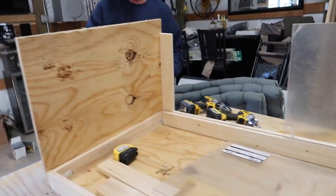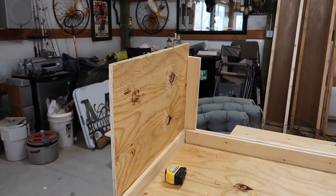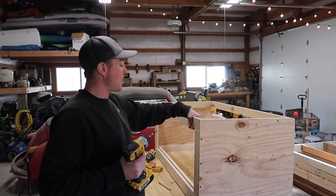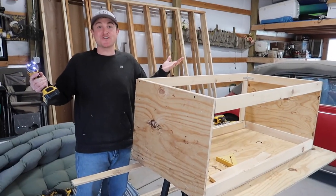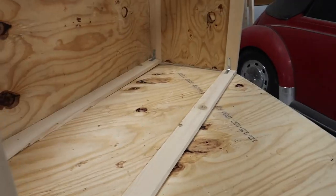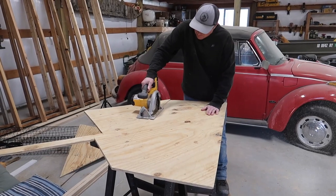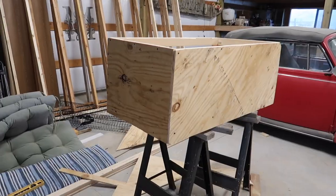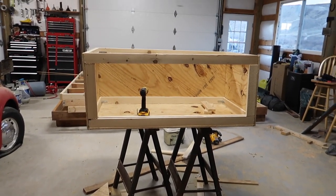First wall is up. Coming together. Side walls are now up. We put the second frame on top and we're bolting it down. Starting to look like a lizard enclosure. We had to be creative because we only had one sheet, but we're able to cut it diagonally. About to cut the back end. Bottom is now complete. The back is now secure — it's coming together. Topaz is going to love this.